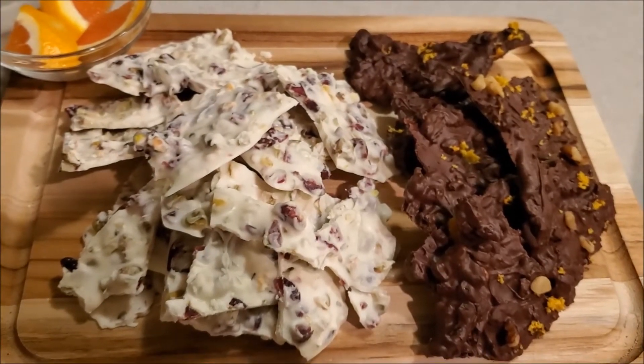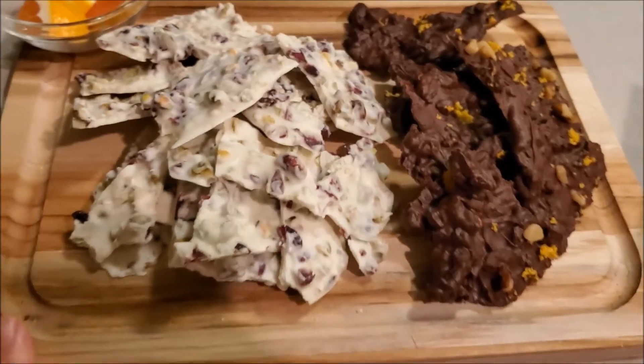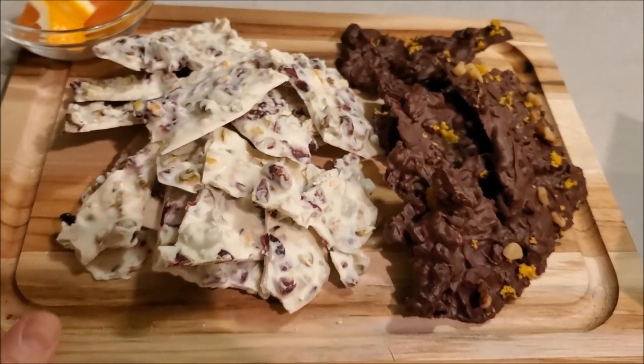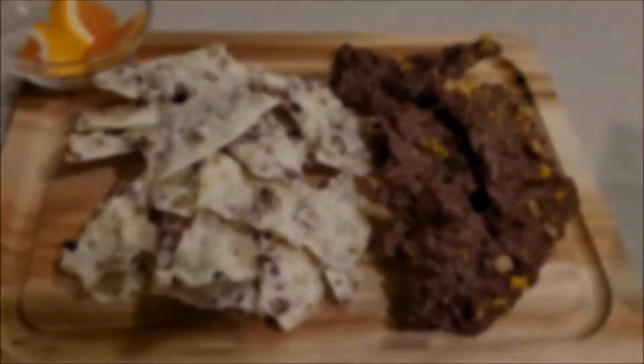Hey y'all, thanks for clicking on today's video. Today I'm going to show you how to make two types of holiday bark using three ingredients that you already have in your pantry. So let's go ahead and jump right into the video.